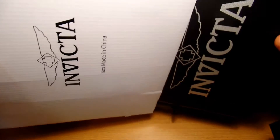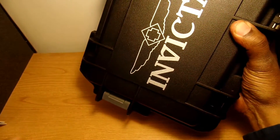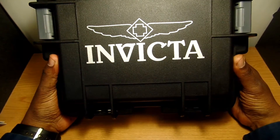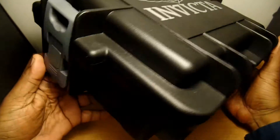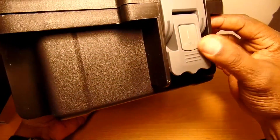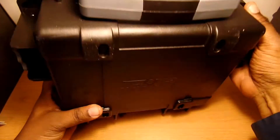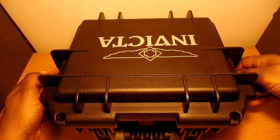Here's the three-slot dive case that it came with. As you can see, it has Invicta branding on there — black with silver. On this side there's more Invicta branding on the latch, and on the bottom there's some more Invicta branding as well. Let's get inside the dive case and see what the watch looks like.